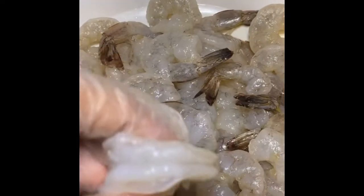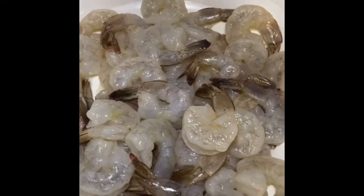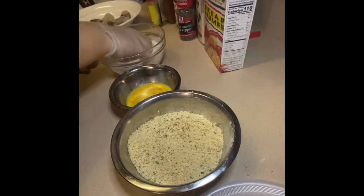The star of the show is the shrimp. I'm using extra large shrimp — I did buy these frozen. I deveined them from the top and the bottom, but that's up to you. I have a two-pound bag here.